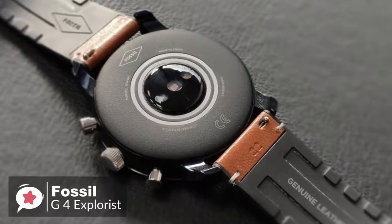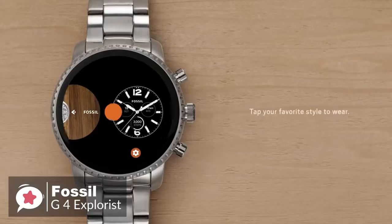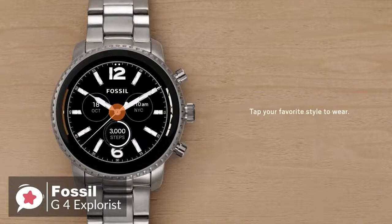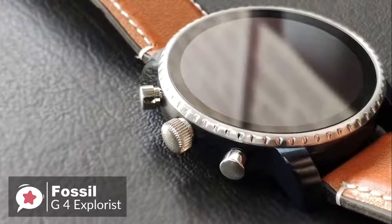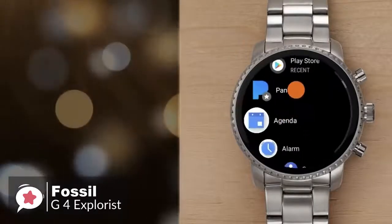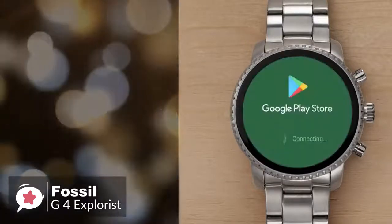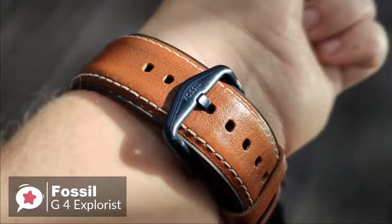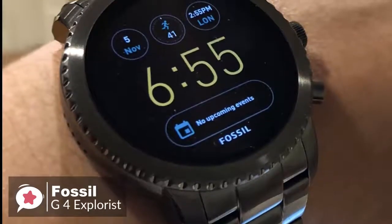The efficient new charger design ensures a snappier power-up than with previous generations. The watch can reach 80% charge in under an hour and fill up completely in around one hour and 15 minutes, which is impressive. To conclude, the Gen 4 Explorist has all the aesthetic appeal you'd expect of a fashion-focused brand, and crucially includes all the features a prospective smartwatch buyer should want — one we would recommend.